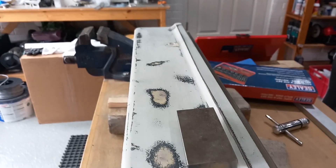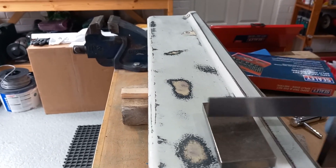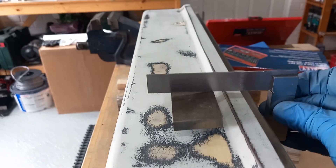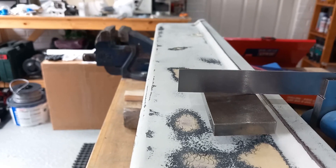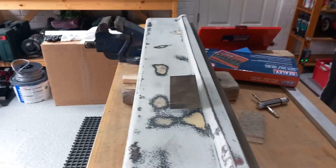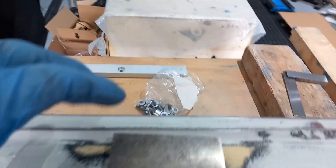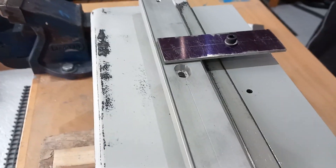This one is quite a lot out of true - you can see that quite clearly when you put a flat edge on it - and that's how it was from the factory, which meant that the scale was also catching, so the reader wasn't moving freely, and that certainly would have damaged the reader.